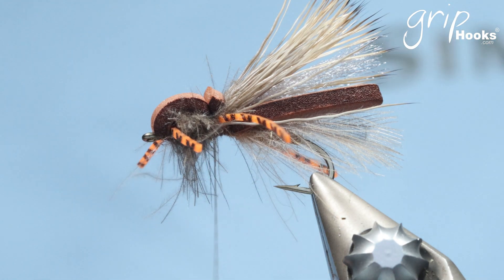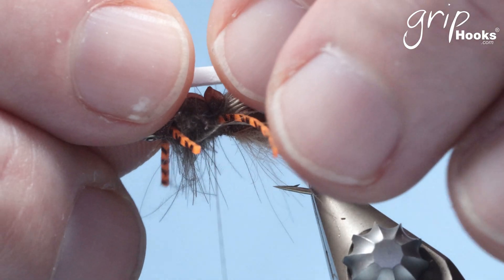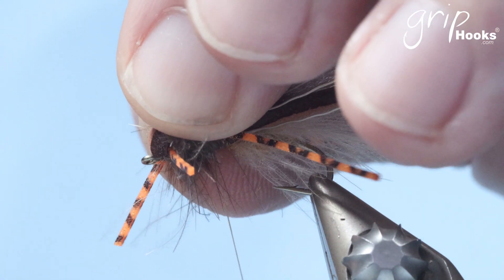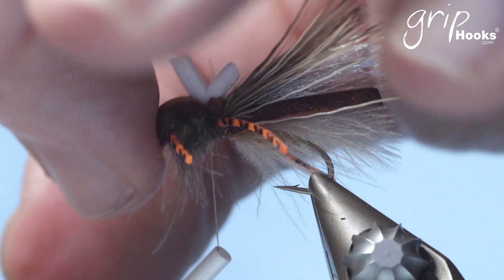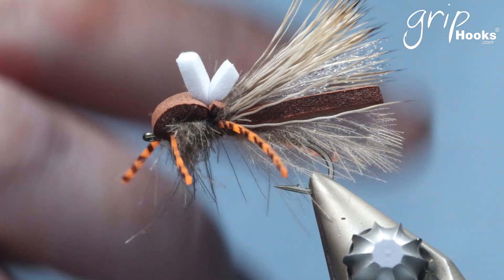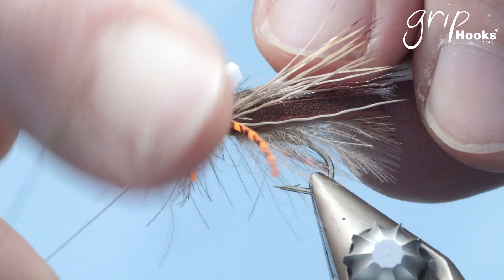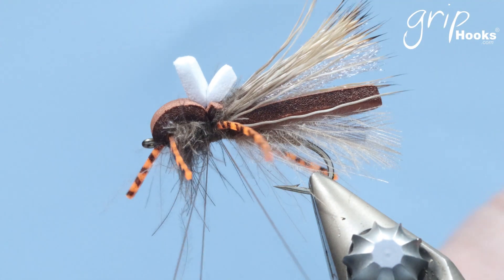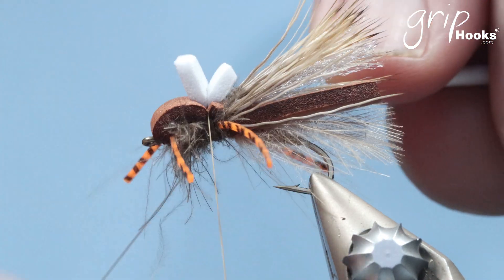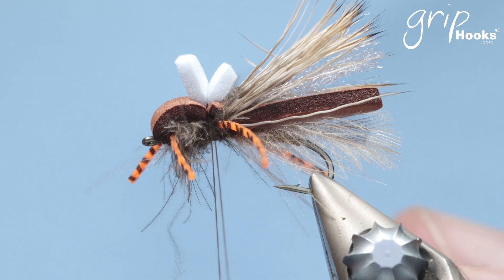The last bit is your indicator — it's a white piece of foam. Cut that, put it on top of the head and trap that right there as well. Then you just tie the fly off with a few whip finishes. I'll do another whip finish just to secure it — you don't need to use varnish or anything like that if you do a proper whip finish. You don't need to add any form of varnish or glue.